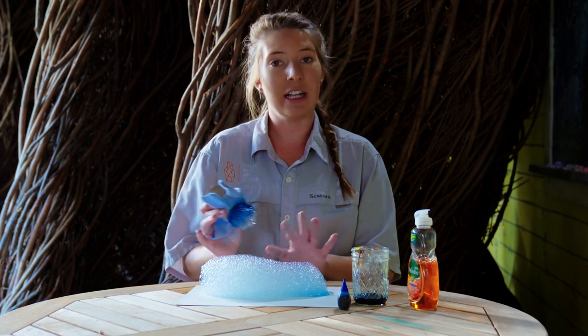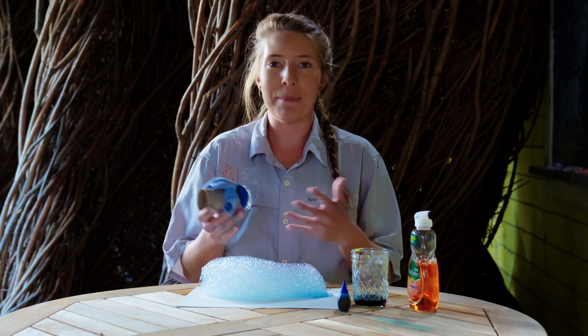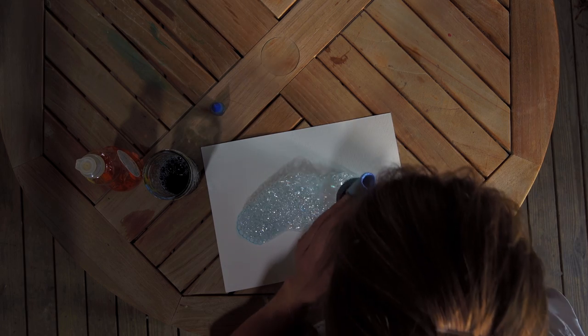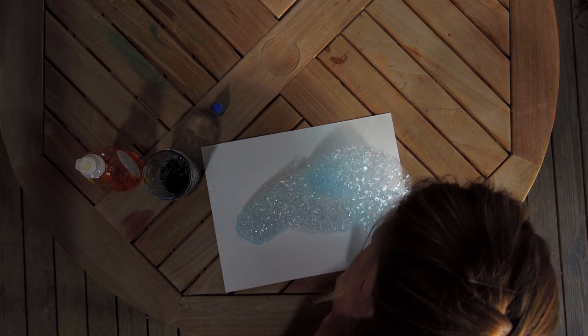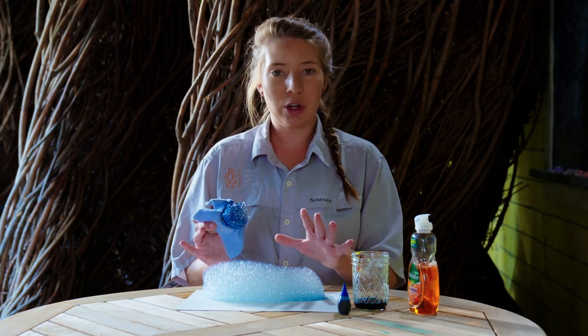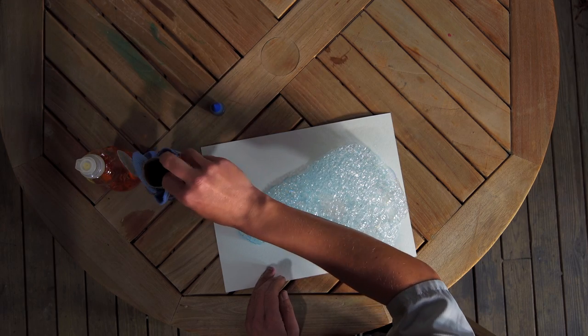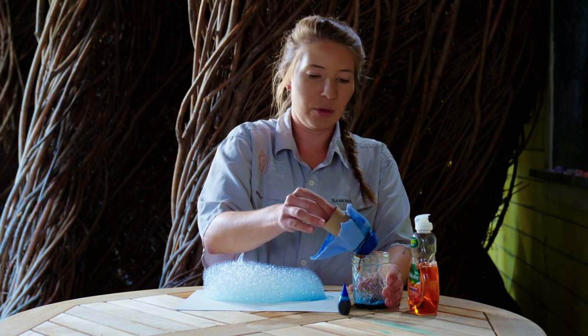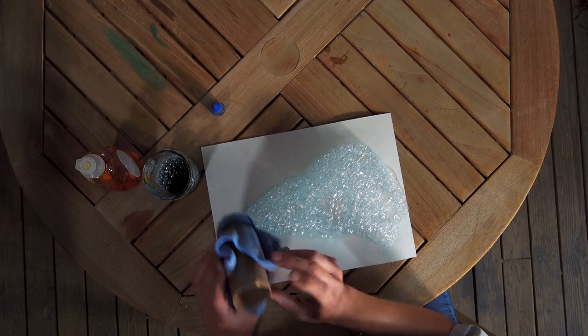Now, you're going to want to make sure to let this completely dry to get that amazing bubble effect. You can blow a couple different bubbles with your bubble maker, and you can also add layers — letting this completely dry, going back into your liquid, and then going over it again. You can do this with as many colors as you want.